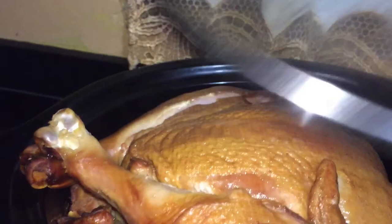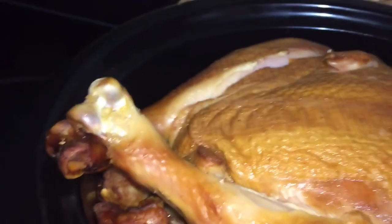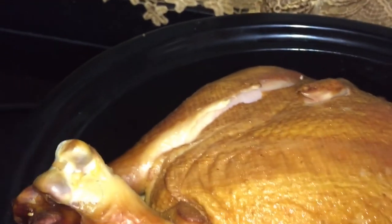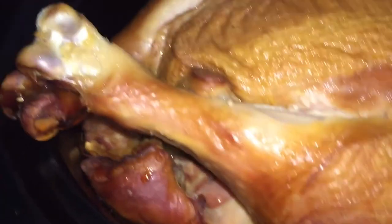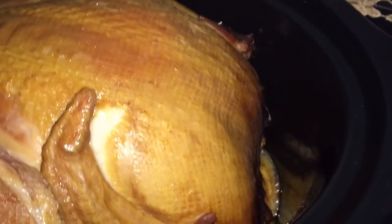I'm going to place this in my slow cooker on high and I left this for eight hours. Yes, eight hours — adding nothing to this. I let this cook in its own juices. All that flavor from the smoke that they did to cure this meat, it cooked in that liquid.